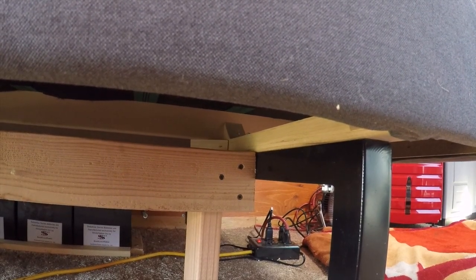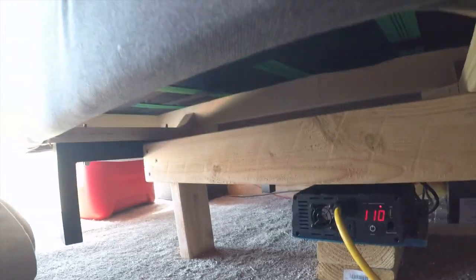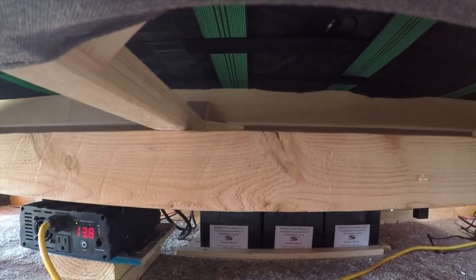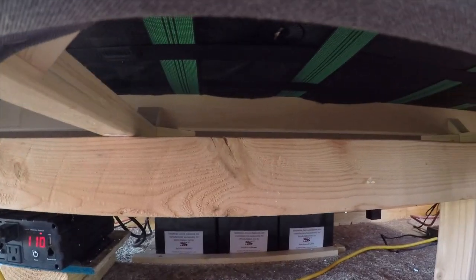It worked. This is the only way I could come up with to make this thing open — otherwise it would have had to stick out quite a ways or I would have had to move the couch all the time. This turned out really cool. It's above the batteries, over the axle, sitting right there — all the weight's on there. So I'm a happy, happy camper.